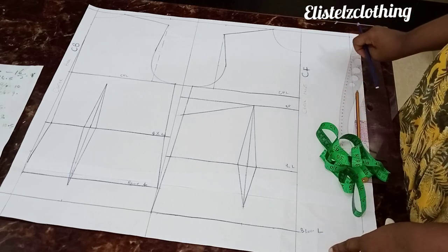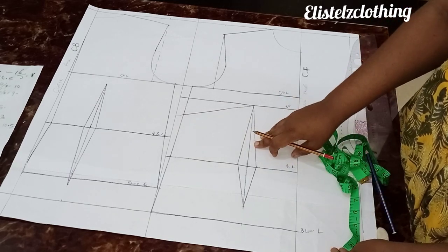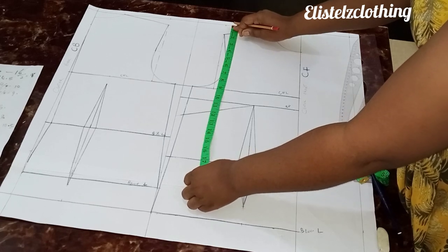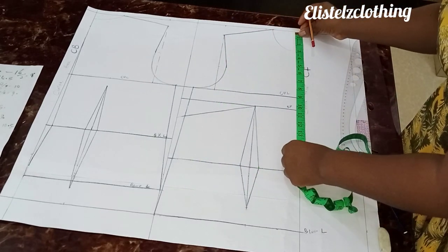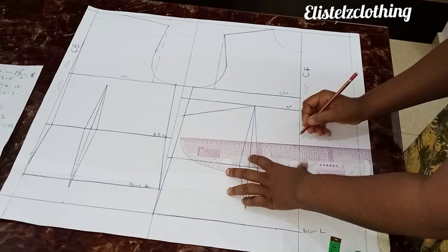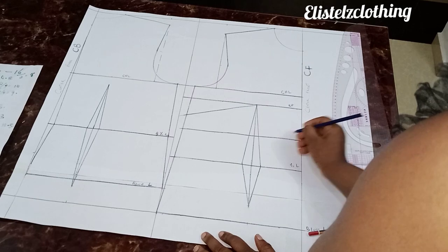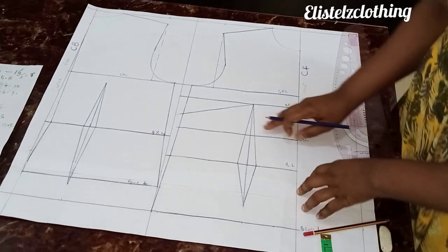The first thing we're going to do is introduce our underbust line. My underbust length is 14 inches, so you place your tape from the starting point and mark your 14 inches. Do the same on the other side, make a mark, and then go ahead and connect that with a straight line. Label this as your underbust line.